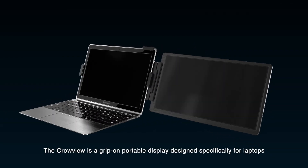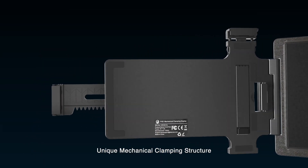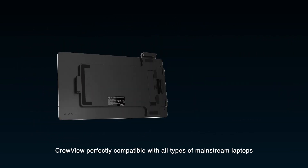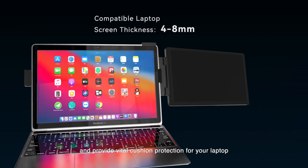The Crowview is a clip-on portable display designed specifically for laptops. Its unique mechanical clamping structure, thanks to telescopic clips and soft silicone gaskets, makes Crowview perfectly compatible with all types of mainstream laptops, and provides vital cushion protection for your laptop.